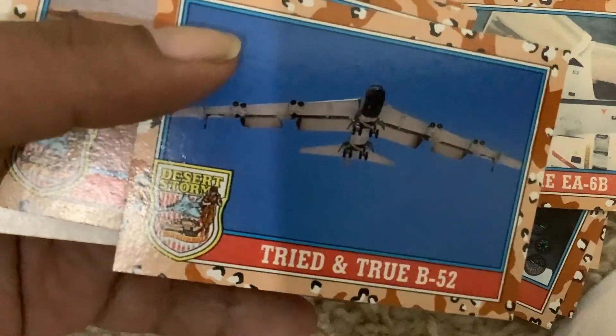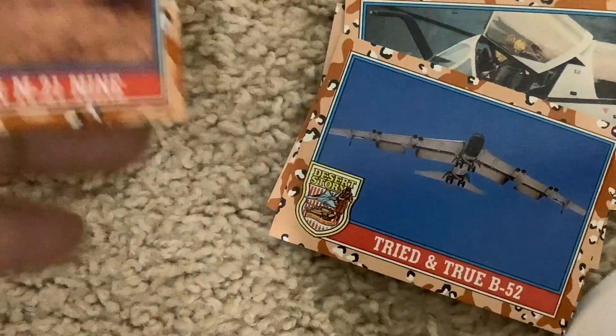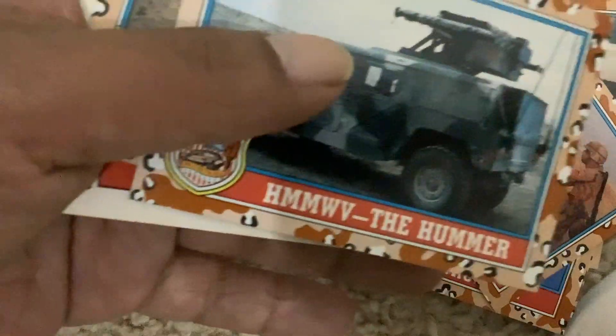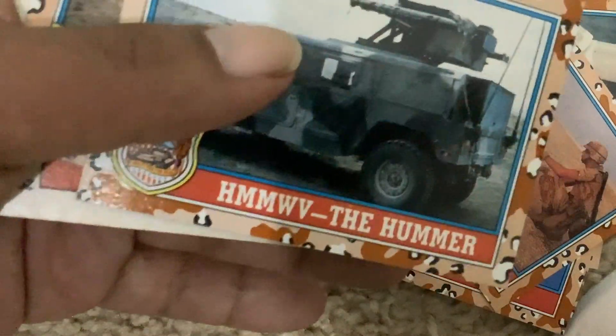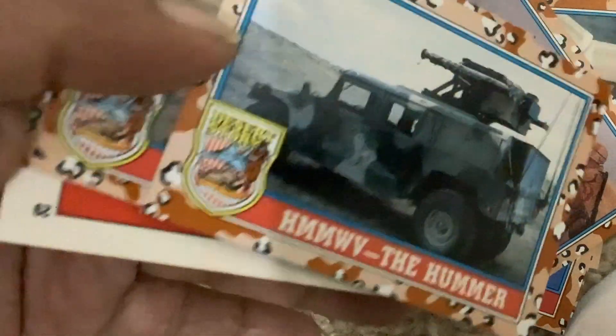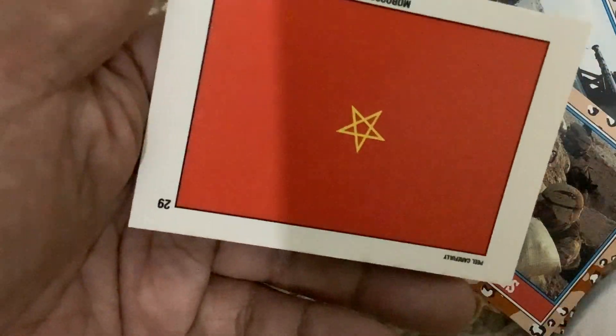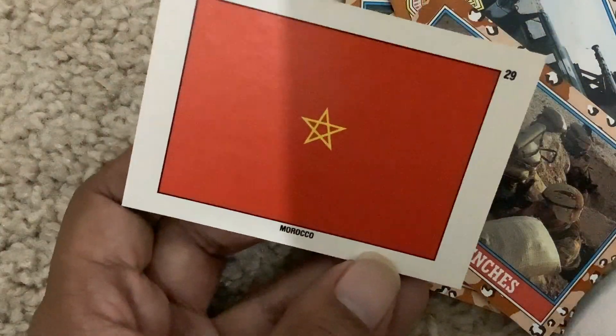Try and Truth, B-52, Laying an M21 Mine, HMM the Hummer, In the Trenches, Morocco.